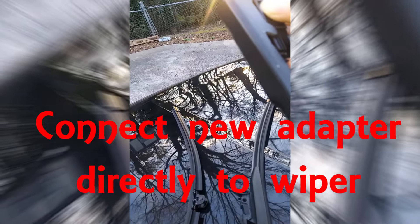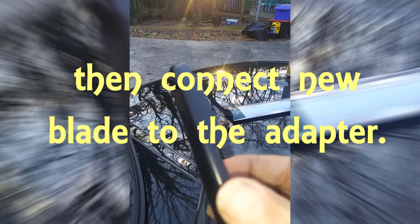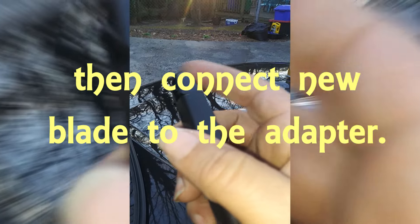Now you actually connect the adapter directly to the wiper first. Then you just snap the new blade into the adapter, which is already connected to the wiper. This is actually a nice shortcut and a nice way to save you some time and some headache. Connect the adapter to the wiper first, then connect your new blade to the adapter.